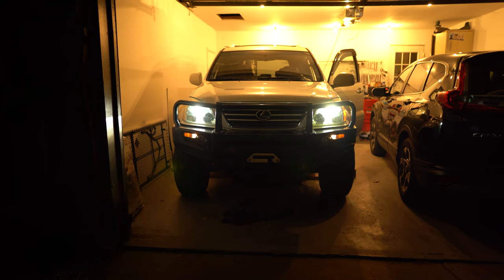I did contact DDM and they said to ship the bulb back and if it's a failure due to equipment they'd send me a new one. I ended up not sending it back and just buying something else — I just wanted to try something different.